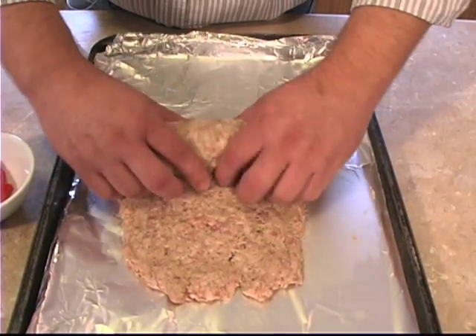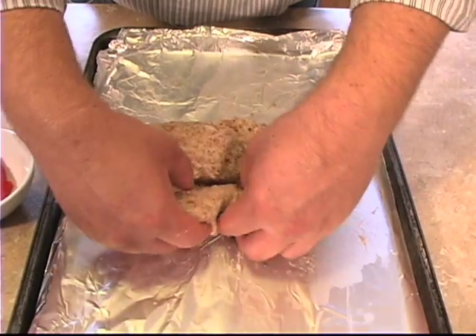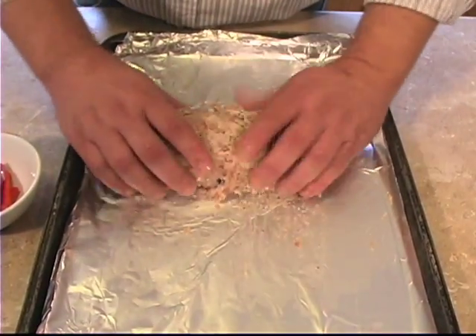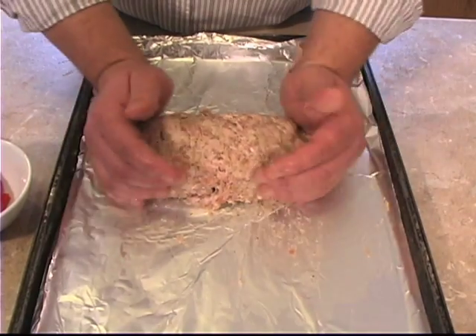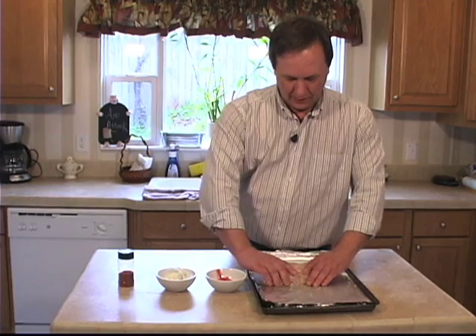Make sure everything stays tucked inside. Getting nice and sealed up here, looking nice.